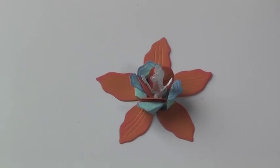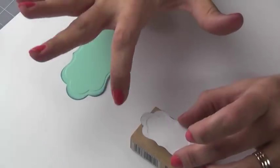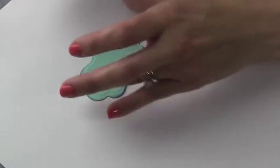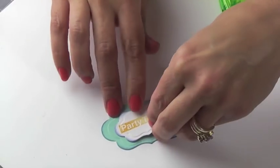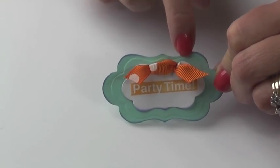Using petite labels number one, cut out your tags. Using the Scrappy Cat stamp, stamp the center. Add your two pieces together. Add two hole punches at the top and attach your ribbon.